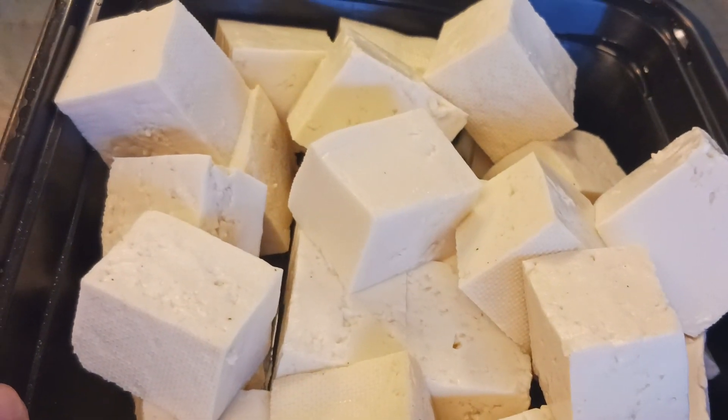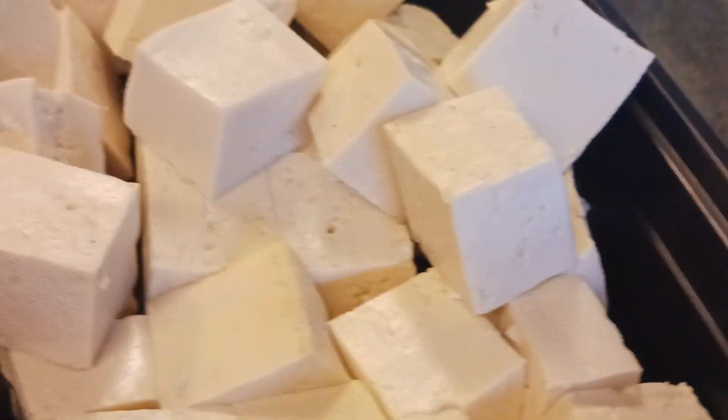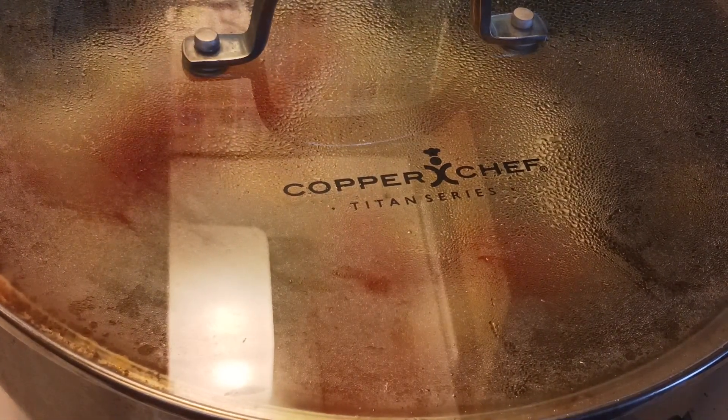And then I cut the tofu into squares — cube style.